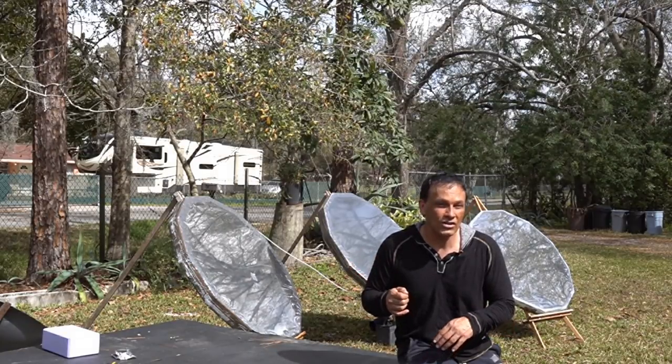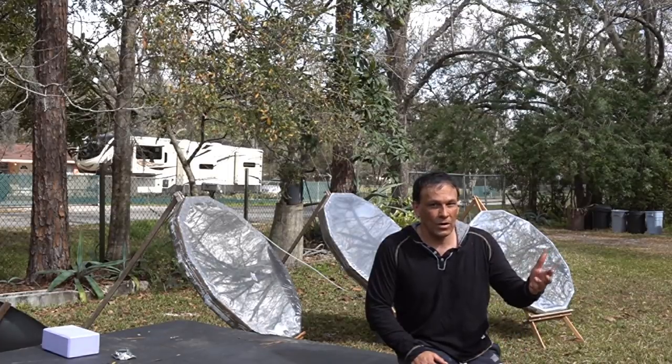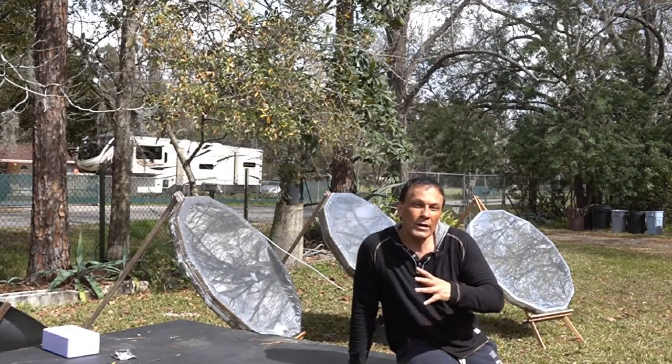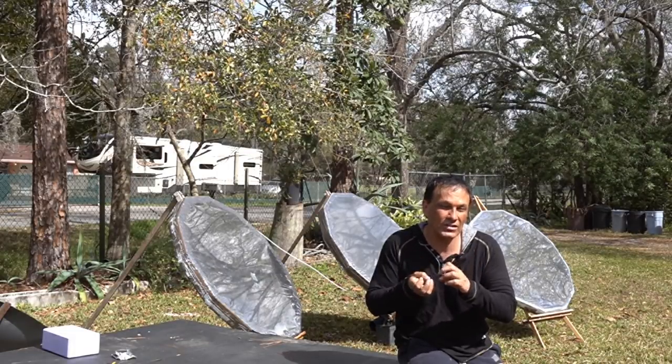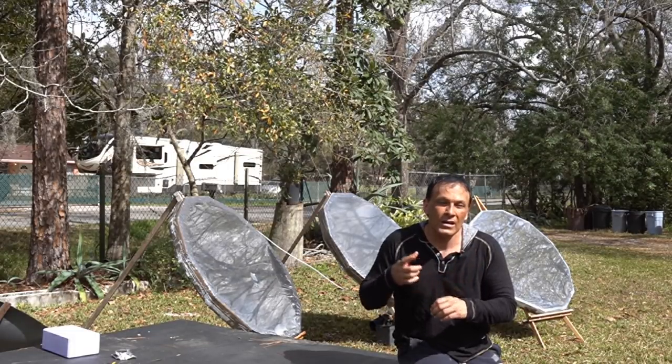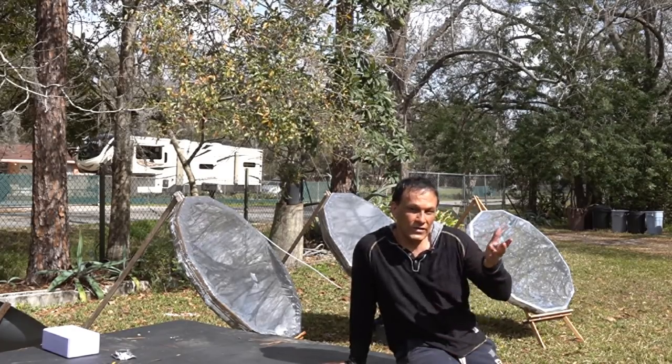Believe it or not, the aluminum will actually hold up for many years in outdoor climate. If you put the aluminum side in, humidity and condensation forms on the inside and this actually starts to deteriorate the aluminum. So one quick tip is to put the first surface mirrored side out.